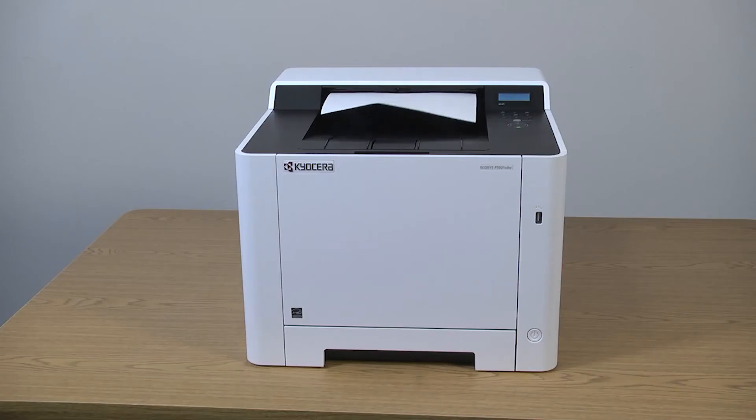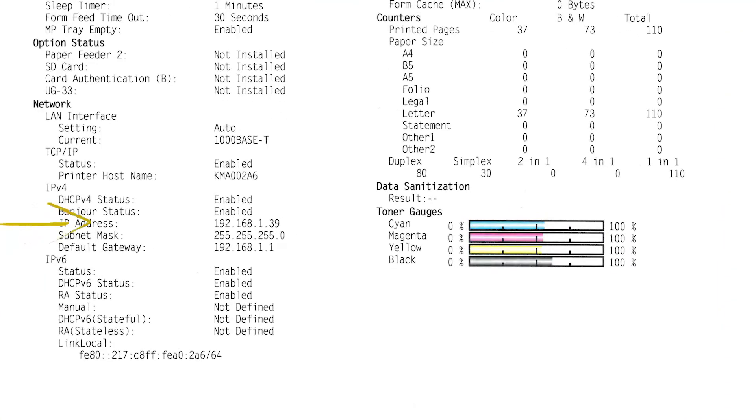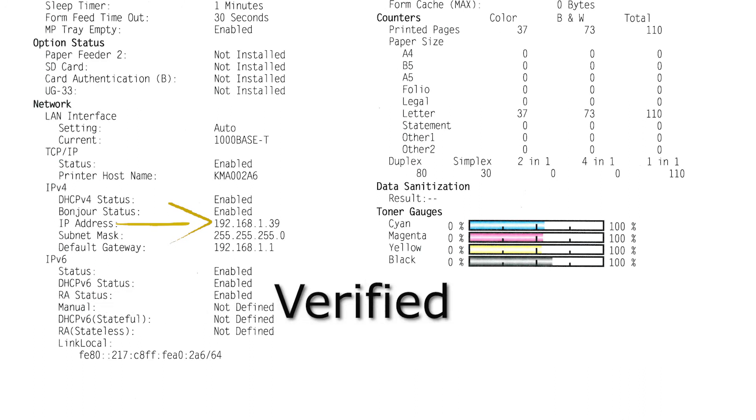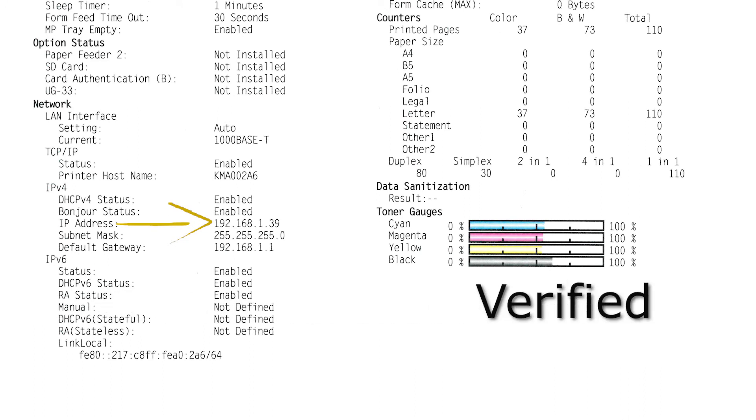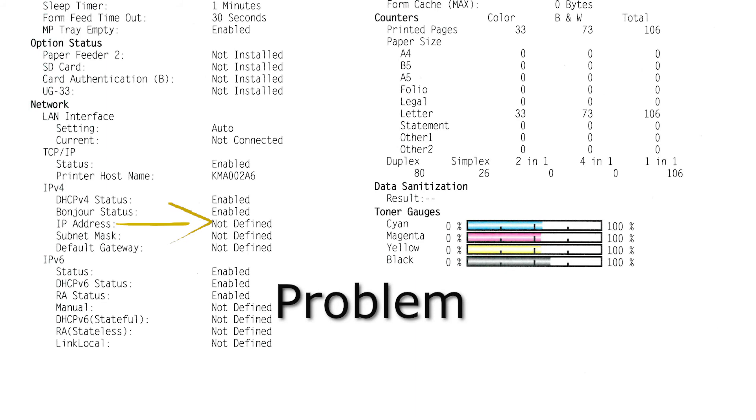After the status page is printed, go to the network section and verify the IP address does not display 0.0.0.0 or 169.254 or undefined. Any one of these entries indicates a problem on the network that needs addressing.